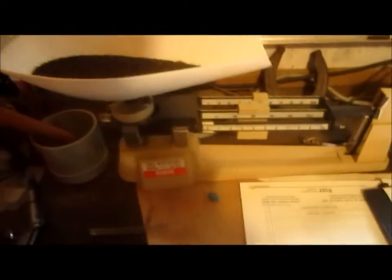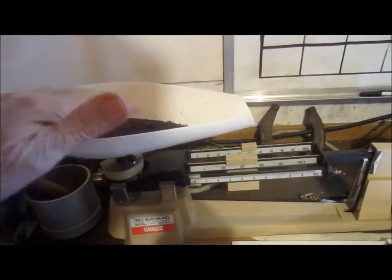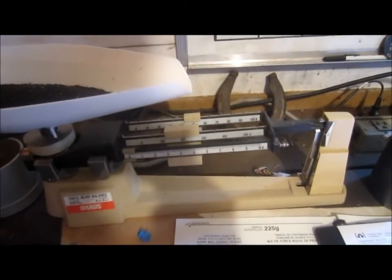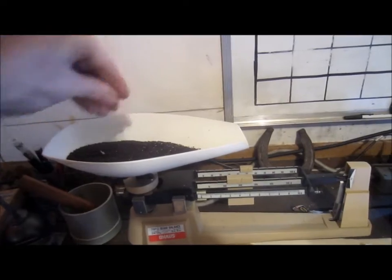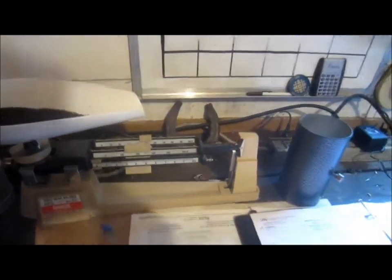I have the old-style beam scale, so you set your scale for 250 grams. We are a little light, so we scoop up a little more canola — a little too much — a little more. Okay, 250 grams more or less.